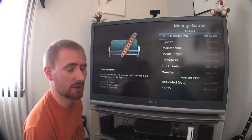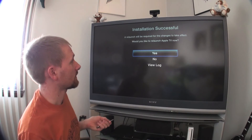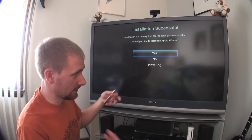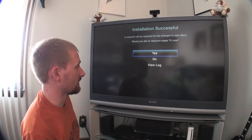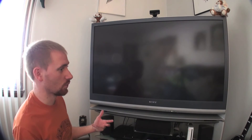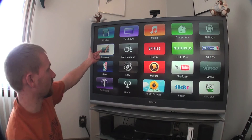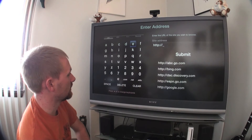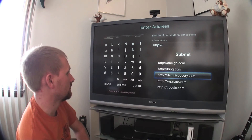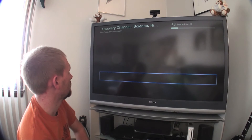Before I go, let me quickly show you how easy it is to install an extra. I'm going to install Couch Surfer Pro — basically you just click on it, it goes through the installation process, and as soon as it's done it says a relaunch is required to make the changes take effect. I don't believe it reboots the whole system, it just relaunches the interface overlay.